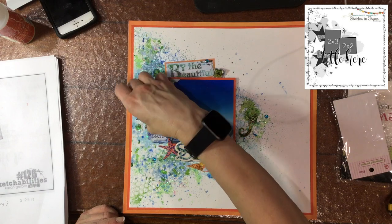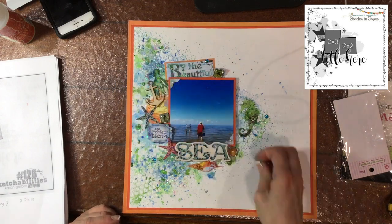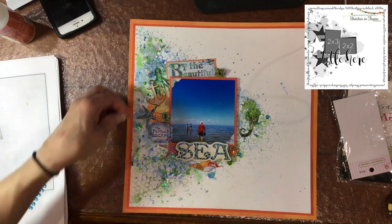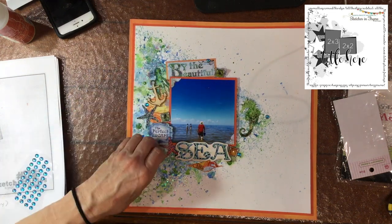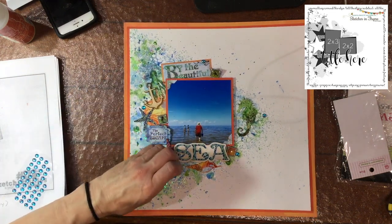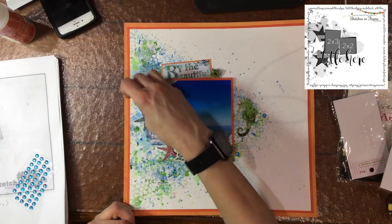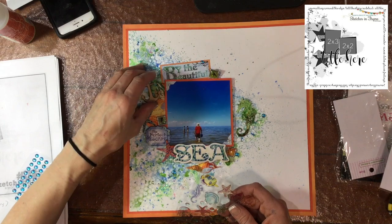I'm putting some pearls in the corners of the photo on top of the photo corners. Now I'm adding some stickers — they're like a blue transparent dot, and those are from Queen and Company. I don't go crazy with those; I just add them in a couple of spots to add a little bit of highlight to the design.